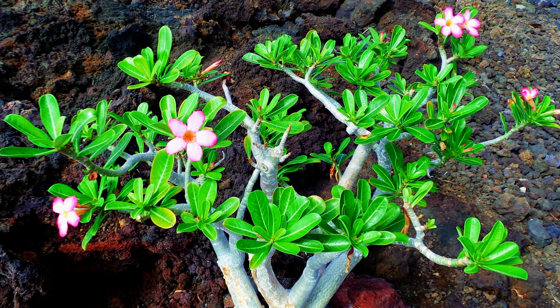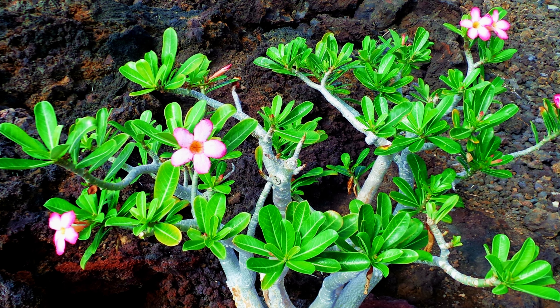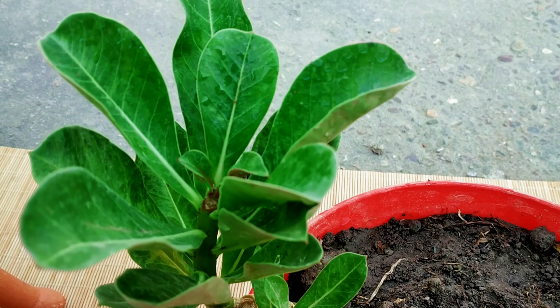The desert rose, or Adenium obesum, is a slow-growing plant, only growing about 12 inches per year. Desert rose is often used as a bonsai plant thanks to its thick succulent trunk, thin and delicate leaves, and luscious, deep pink trumpeting flowers.